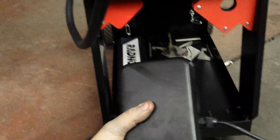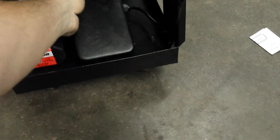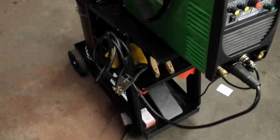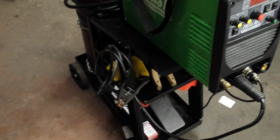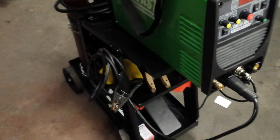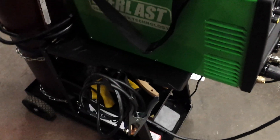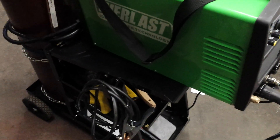Along with it being a dual voltage unit, I got it with the foot pedal. The foot pedal is pretty nice — it's all metal and seems well built. The cart I've got it sitting on right now is from Harbor Freight, the biggest one they had, but as you can see the welder actually sticks over it quite a bit.